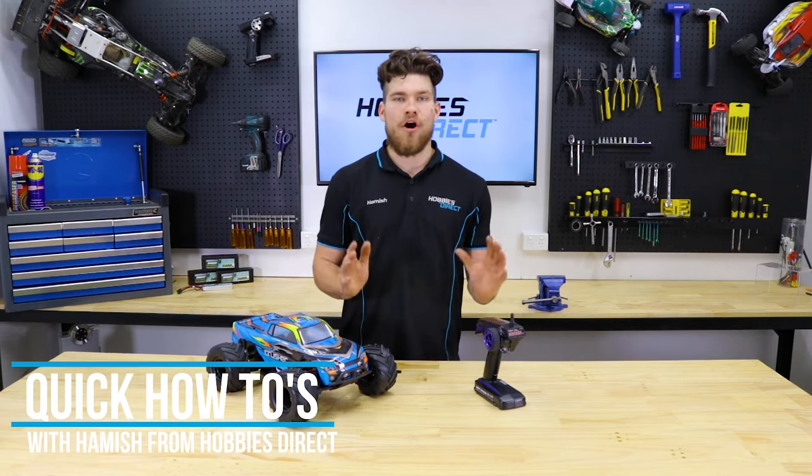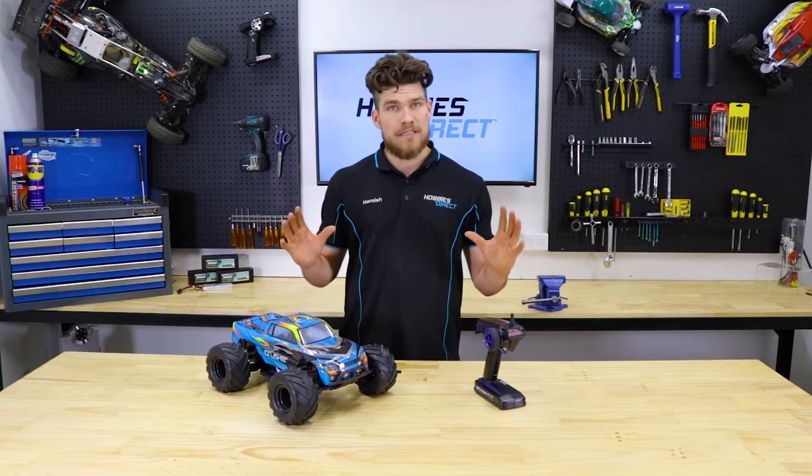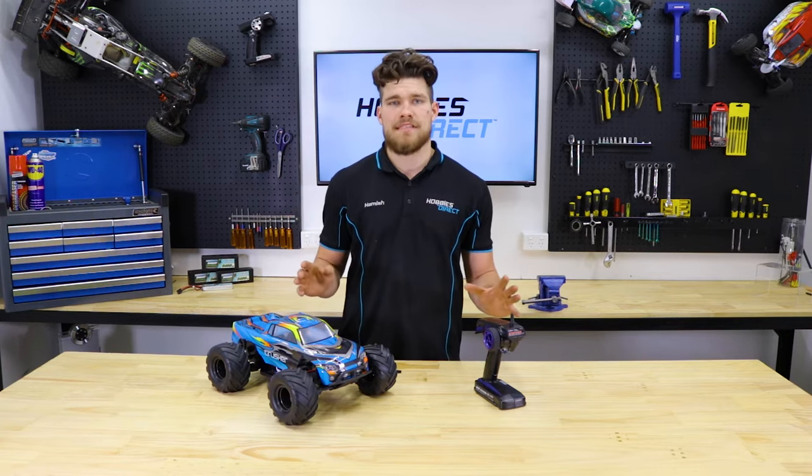Hey there guys, Hamish here coming to you from Hobbies Direct, bringing you a quick how-to video. Today I'm going to be showing you how to bind a FlySky receiver.